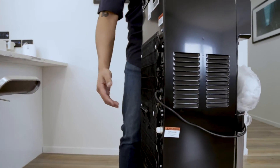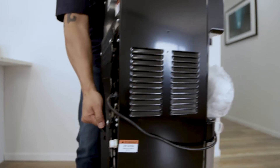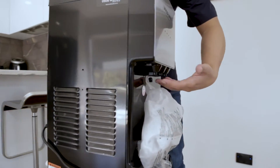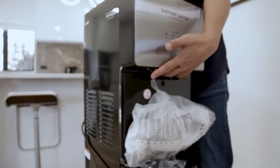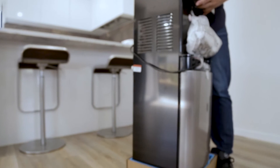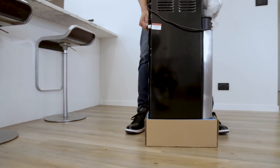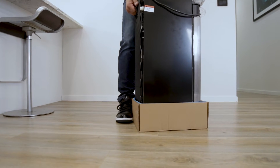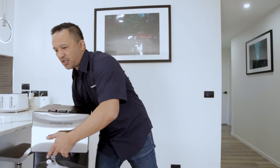One hand will be positioned on the handle of the unit quite easily. My second hand will be situated right here. Now before I lift, I need to make sure that I clamp the base of the box with my feet — I'm going to get my two feet and slide them under so it's secure. Then I can lift and put that to the side.